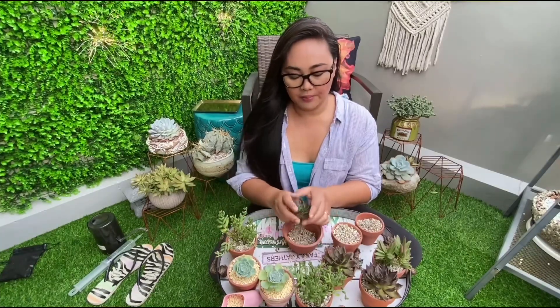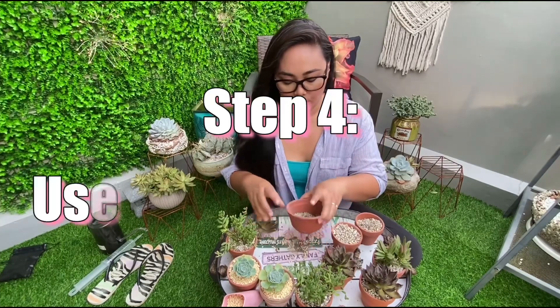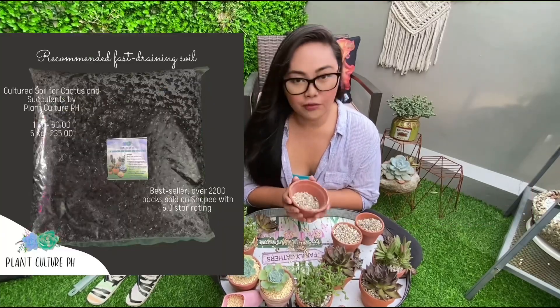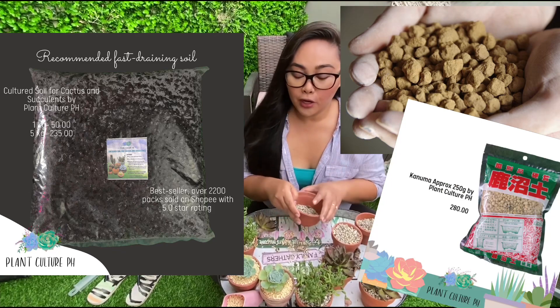The next step is my favorite part, which is potting. Since ito may mga visible na ugat na nakita ko, pwede ko na ngayon siyang ipot. What I do next is I choose a really good soil mix for them. I use, of course, plant culture pH cultured soil with Akadama and Kanuma. Hindi lang dapat kipapang special ang soil, di ba, pati ang ating mga Benguet babies. I will still put Akadama and Kanuma because I know it's premium and it's a better soil mix for them.